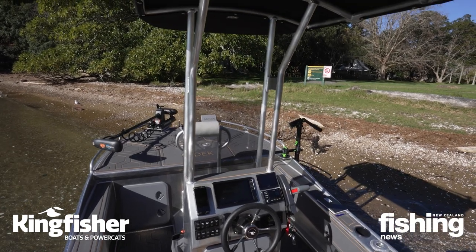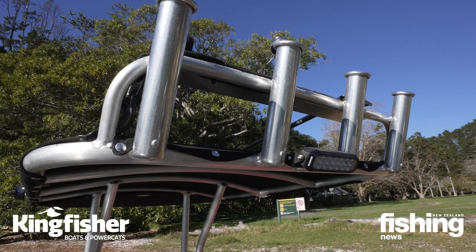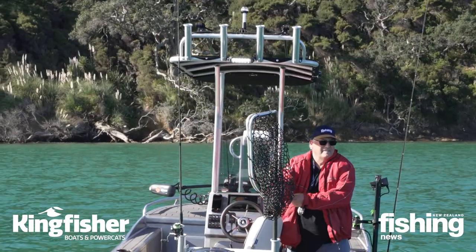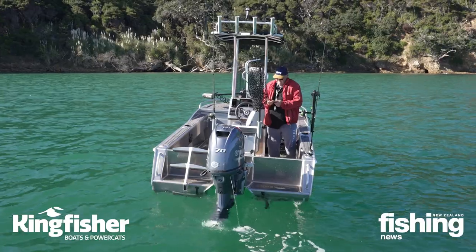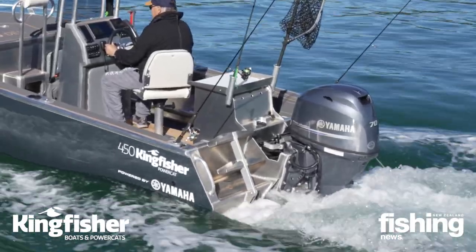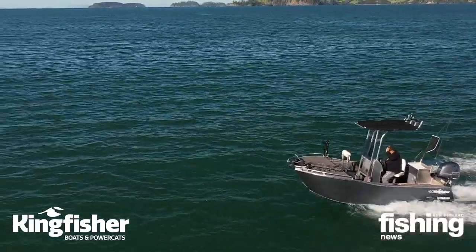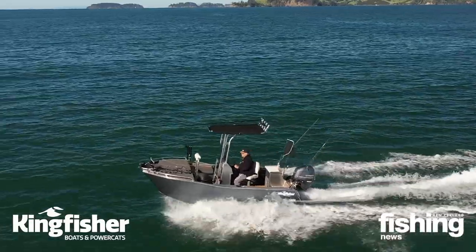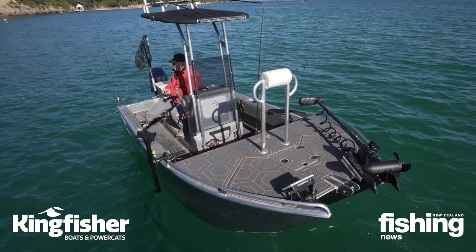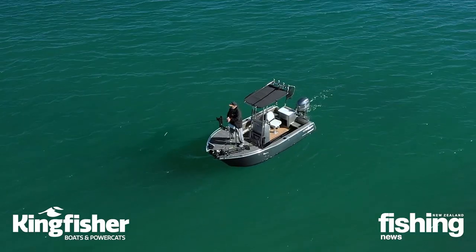The centre console has a bimini top. At the top there are four rod holders and it's not too bad a height - I can reach it. In fact, there are 14 or 15 rod holders around the boat on the gunnels, back here on the filleting board and up the front. You'll also see up the front on the casting platform we've got a bolster, so you can either lean against it or lean back on it and it gives you security when you're up on the casting platform.